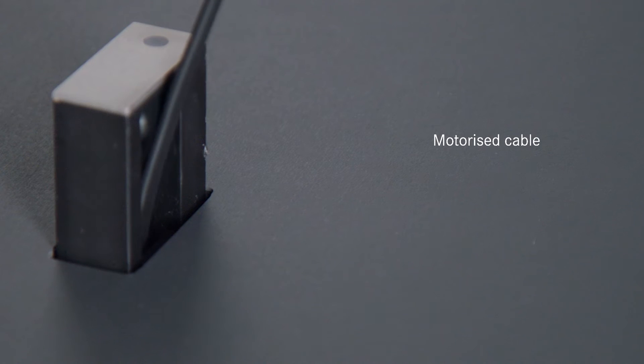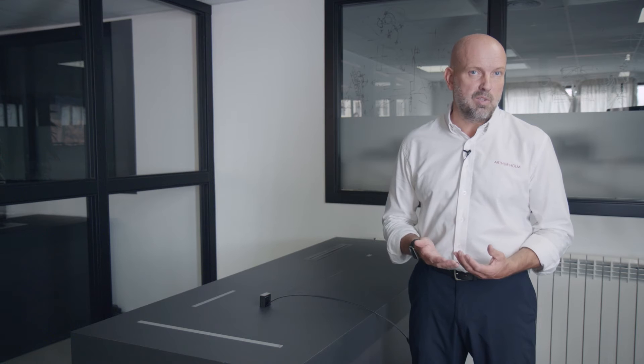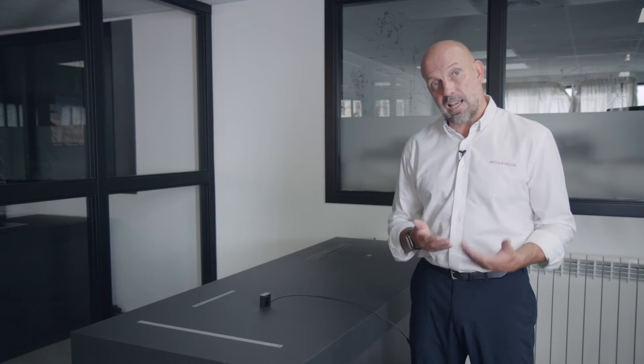The Arthur Holm Dynamic Cable Retractor is a standalone unit that will bring you connectivity anywhere in the furniture. When it's not in use, it's out of sight.